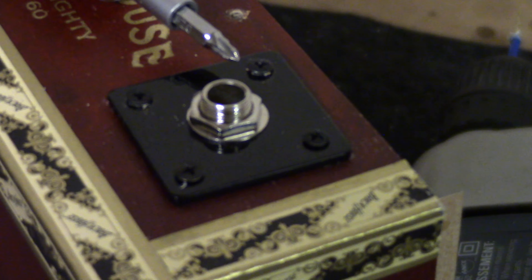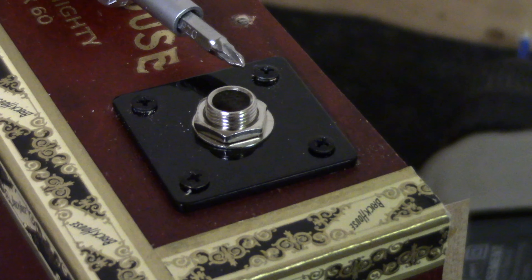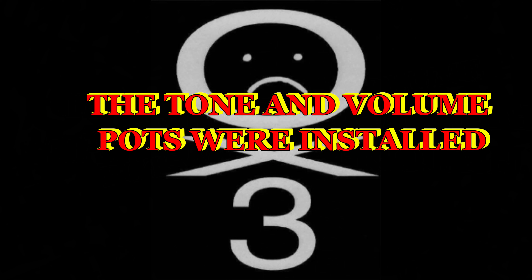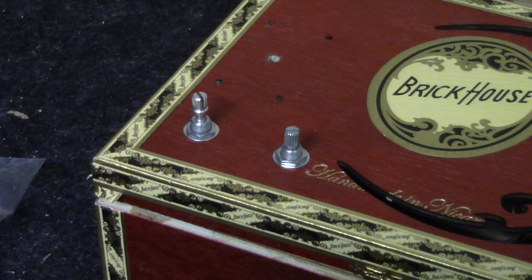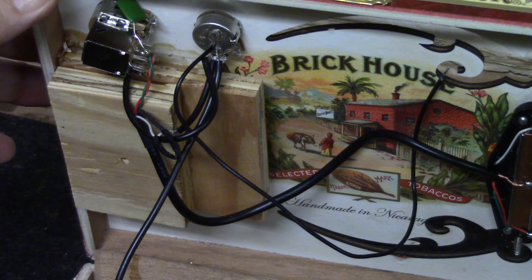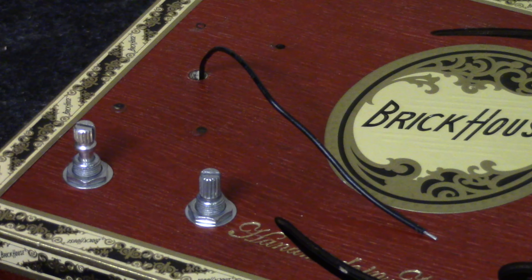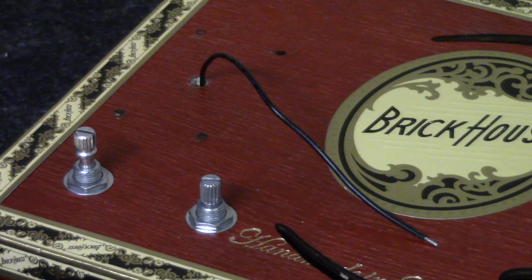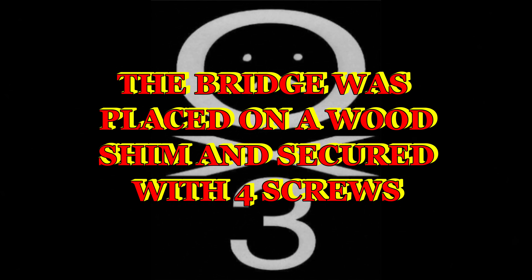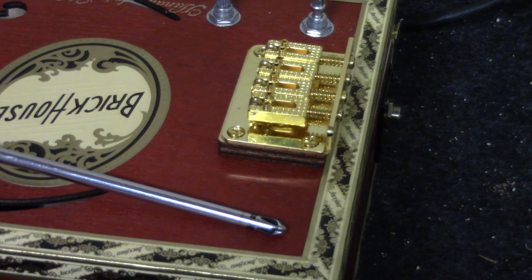The Brickhouse MGB cigar box kit was unboxed. Two retaining screws had to be removed in order to get to the contents of the cigar box.